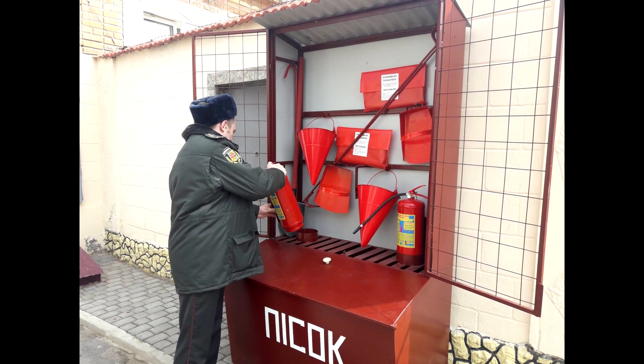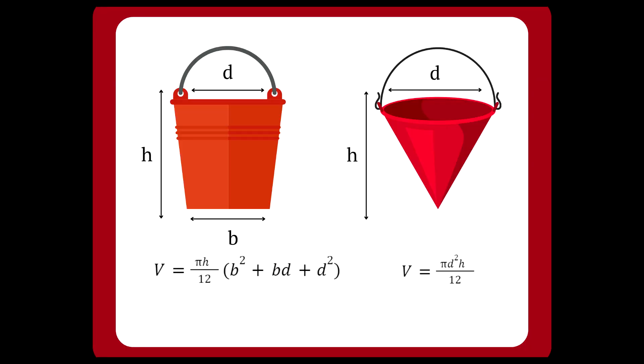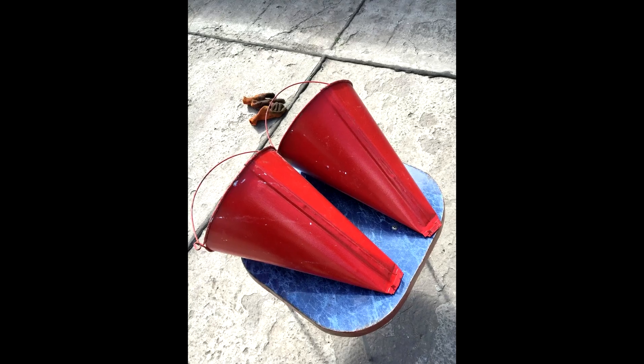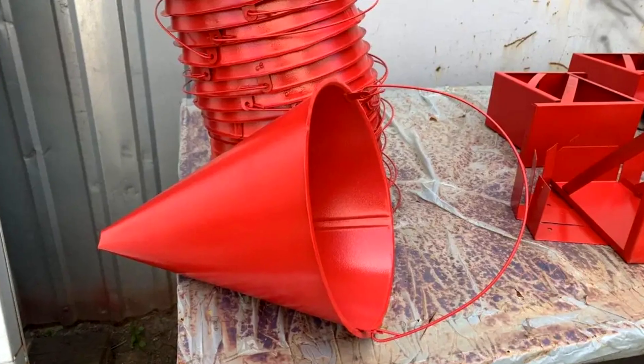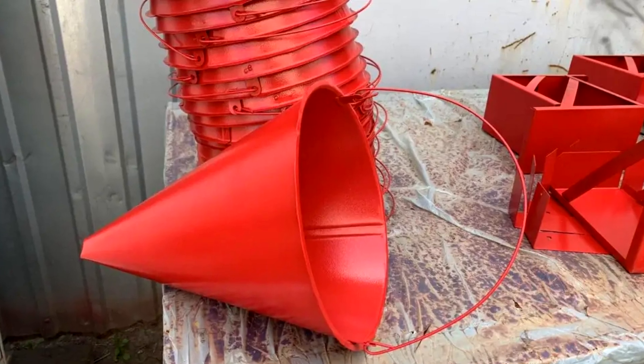But there are other explanations for this shape. The design of the conical fire bucket provides a maximum volume of 8 liters with a minimum consumption of material, since there is no need to make a bottom. In addition, the shape provides better rigidity so that it is not damaged when dropped from a height, unlike a flat-bottomed bucket.